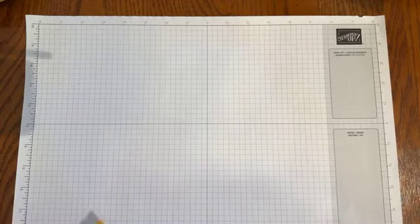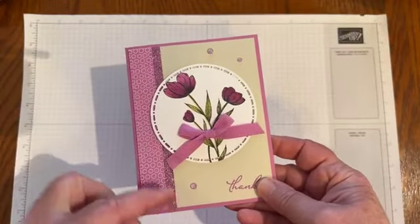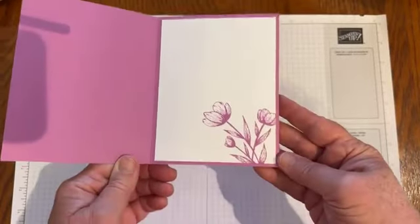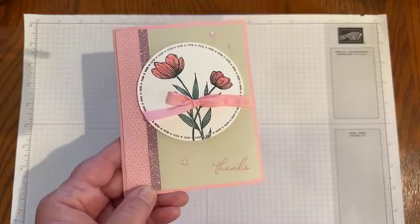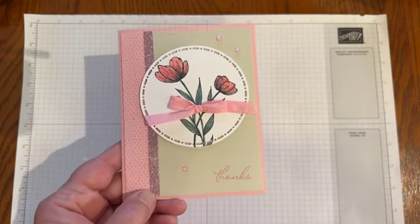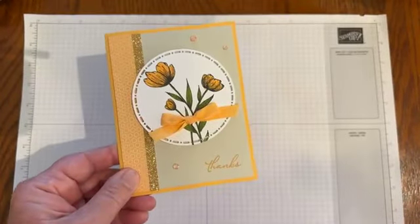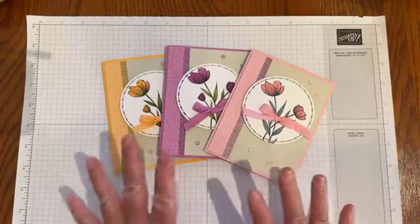I made three cards in three different colors. This one uses Petunia Pop, the designer series paper, the glimmer paper, one of the dies from the Spotlight on Nature dies, the tulips, the coordinating ribbon, and the gems. On the inside I stamped some of those tulips. I also tried Pretty in Pink, and then lastly the Peach Pie version. Which one is your favorite? I can't decide — I love them all. They're just so very easy to make.